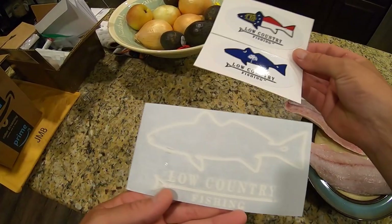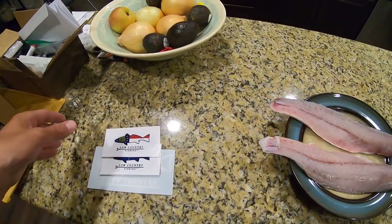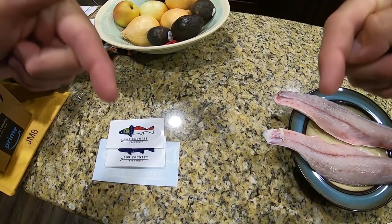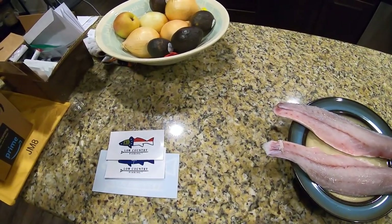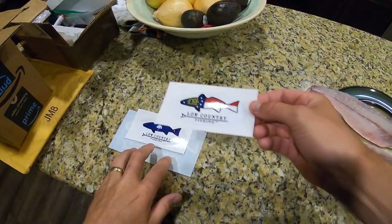If you want these, come on over to the Facebook group and check it out, or I will leave my email in the description of this video below. You can reach out to me through the email address and we can get these set up for you guys. I take PayPal and Venmo for them.